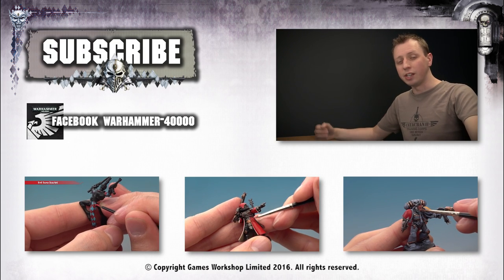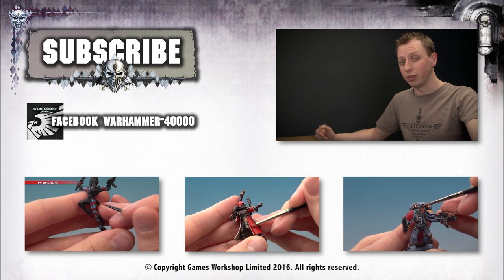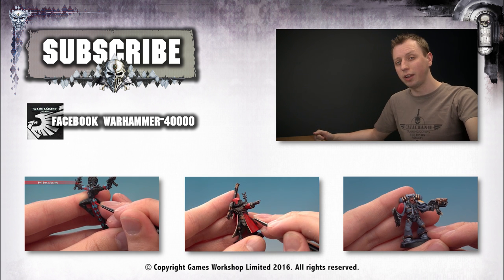If you enjoyed that video and you'd like to see more, then why not subscribe to Warhammer TV. It's crammed with content, including loads of other tutorials. If you'd like to watch another tutorial right now, why not click one of the links below.